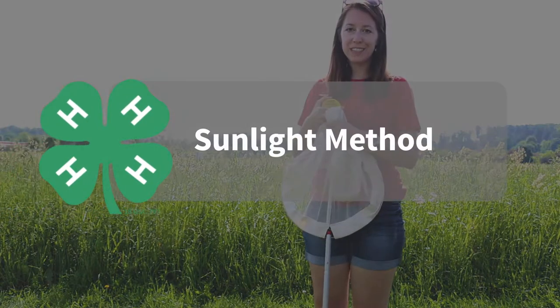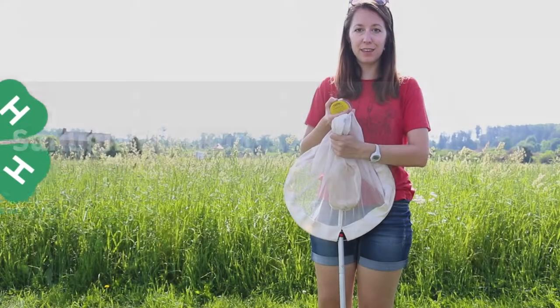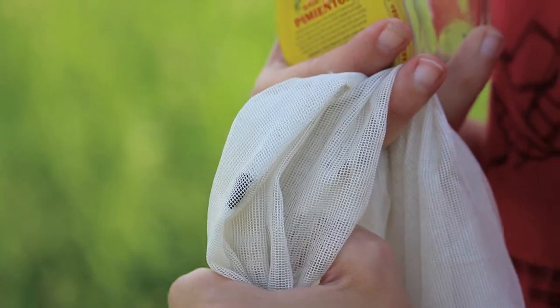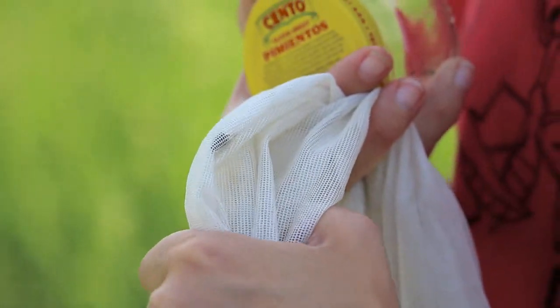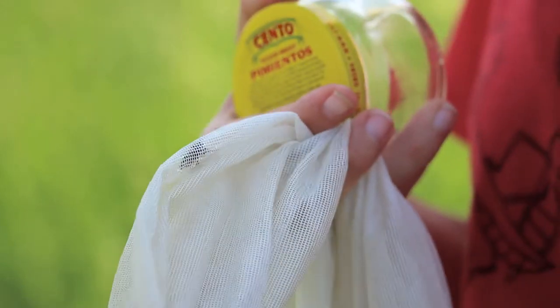The second method of transferring insects is called the sunlight method. I've collected a honeybee from the field and I'm going to show you how to safely transfer a bee from a net into a jar. The sunlight method is a lot easier for stinging insects to avoid being stung.